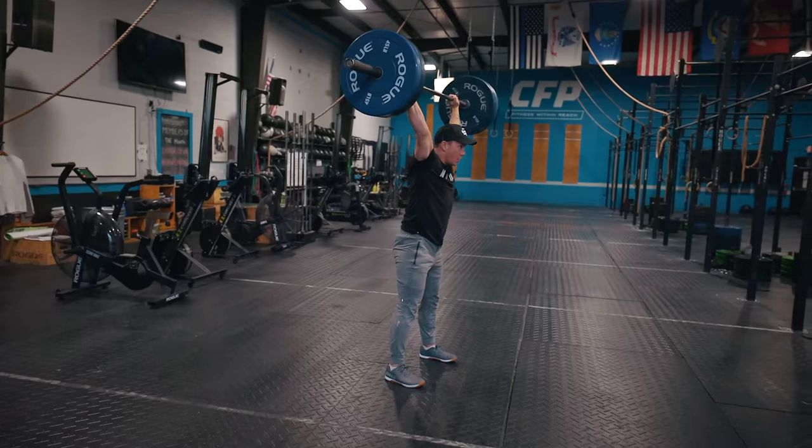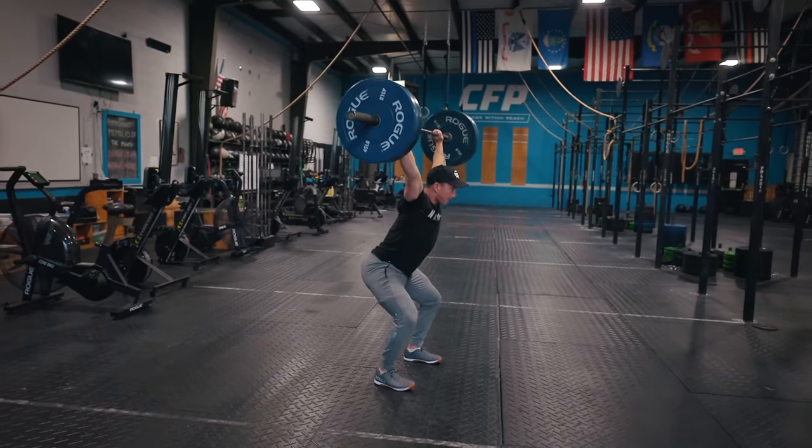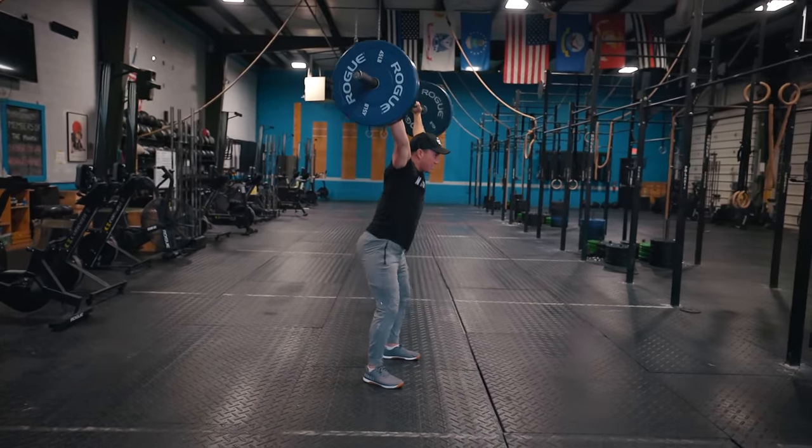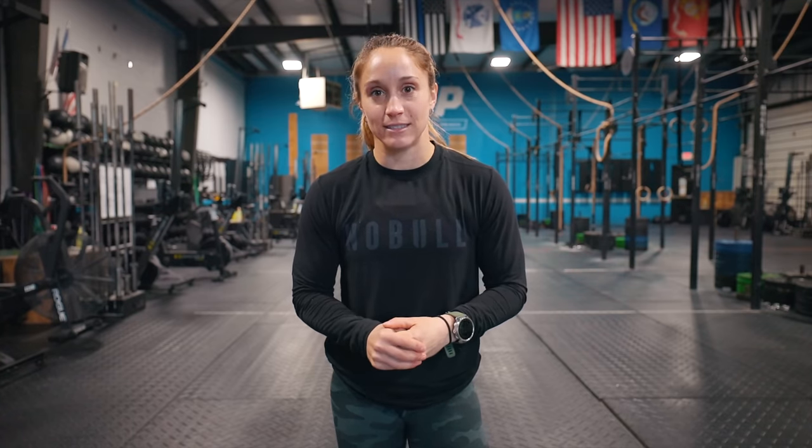Here are a couple more little tips and cues that might help with your overhead squat. First, you'll notice in all of the demos we're doing, our eyes are up — we are focused on something straight ahead. Because if our eyes go down to the floor, our chest follows and gravity pulls the barbell forward. We want to keep our chest tall while still having that slight hinge and pushing our hips slightly back. Keep your eyes up and focused on something in the distance.